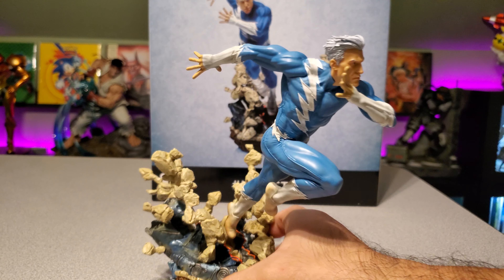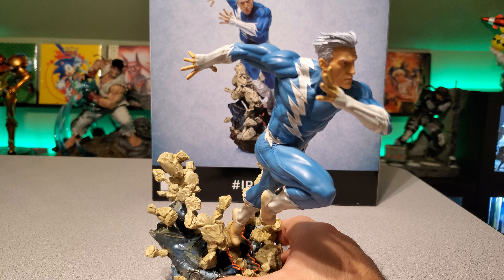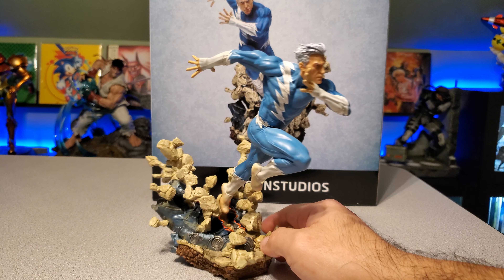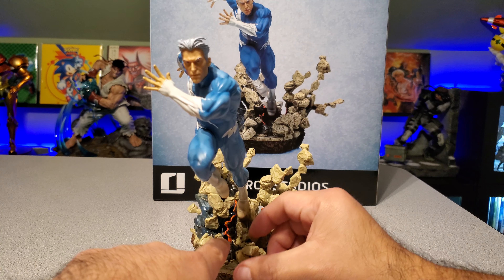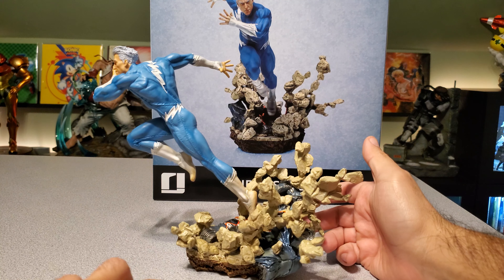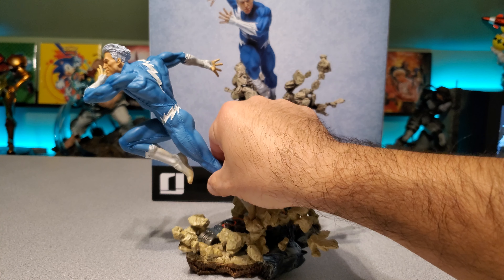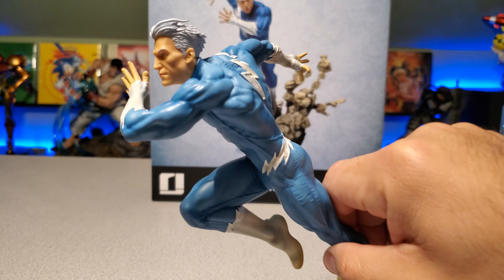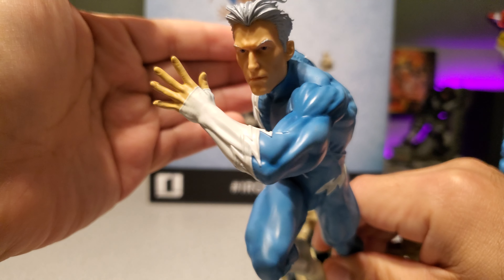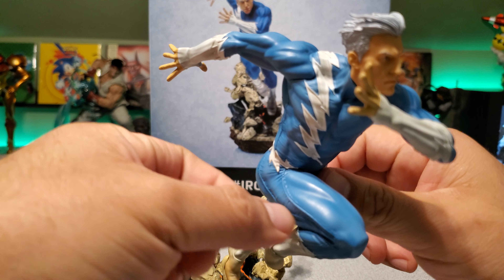The statue itself goes on the base via peg, which was a little hard to get into — I had to use some force to push it in. I do like the overall design where it looks like he's ripping through a sentinel's hand. You can see the different pieces here, and there are some fire or cinder effects there for him running so fast through it. The suit's really well done. There's a lot of good line work detail and muscle detail. This is really well done for 1/10 scale — the line work on the costume, etc.